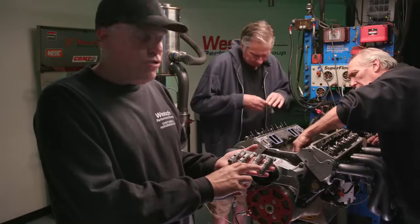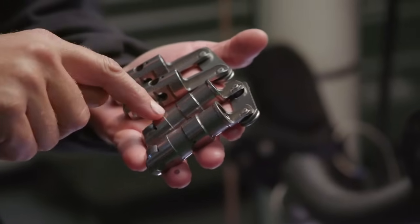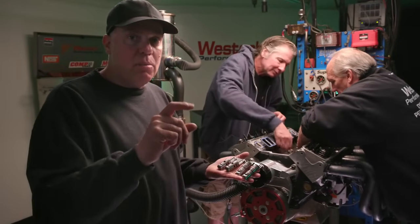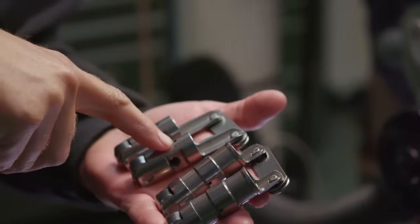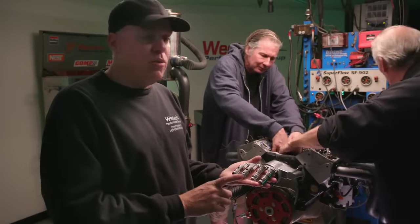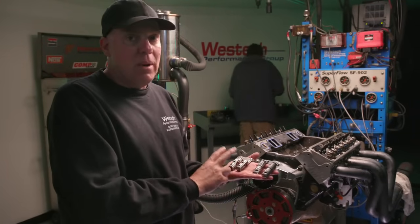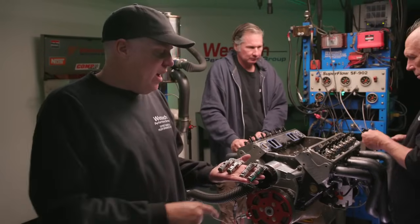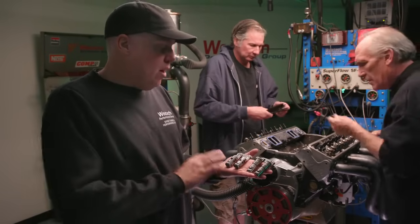We're removing the hydraulic lifter set and installing the solid set. The hydraulic setup has a longer lifter body — inside there is a cup, piston, clip, and spring making up the hydraulic plunger mechanism, which also makes the lifter heavier. The solid lifter, without all that hardware, can often be designed shorter, meaning it usually needs a longer pushrod. Adding up the weight of the lifters and compensating for the pushrod length difference, we're saving 49.88 grams per pair of lifters by going to the solid.